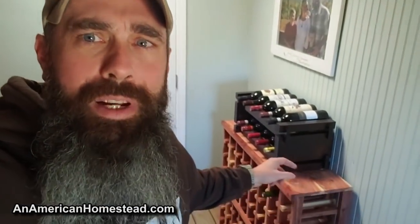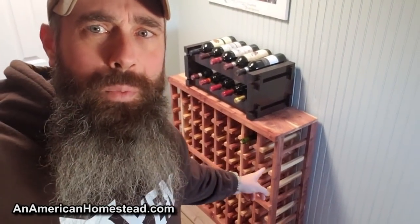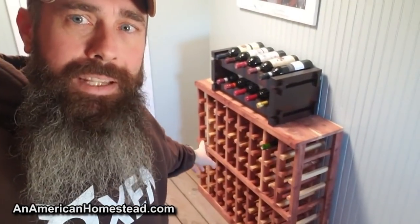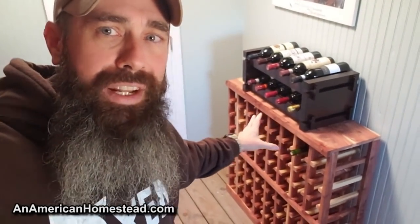I want to take you out here and show you some wine racks that Tim has made for some of our wine bottles. I showed you this one in a previous video — this is going to go into the wine cellar that we are building right now. The next step in our wine cellar is to get the waterproofing done and the drainage lines in, and that's going to happen pretty shortly. We'll do a video on that coming up soon, but in the meantime Tim is busy building wine racks.